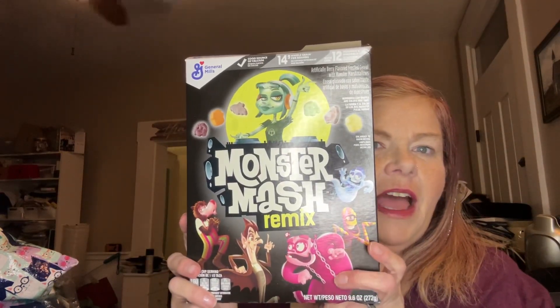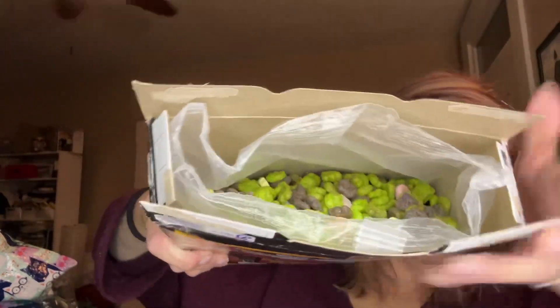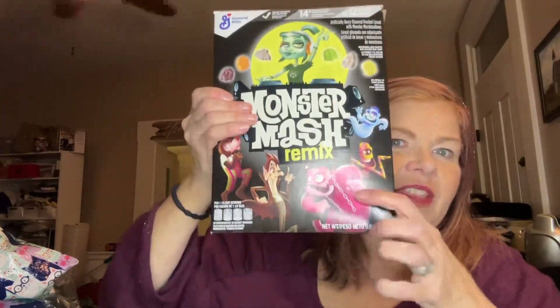I'm going to start with — my kids already got into this — the Monster Mash Remix. I've never had it. Once it's open, let's look. I see some blueberries, they have these little marshmallows, and then a bunch of green and purple ones — I think they're mixed colors. It's pretty good, y'all. It reminds me a lot of Blueberry and Frankenberry. So this is really nostalgic.